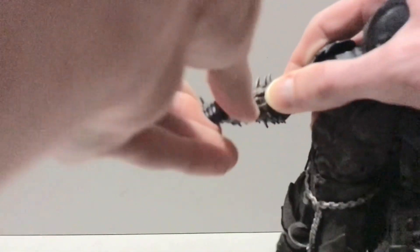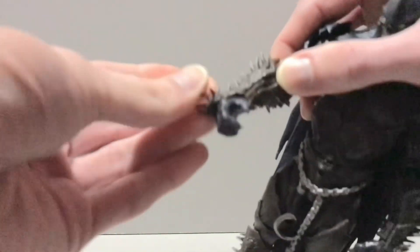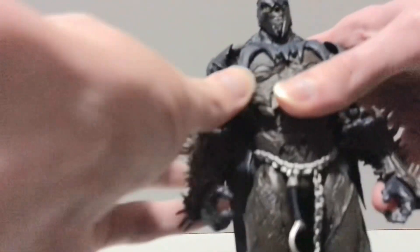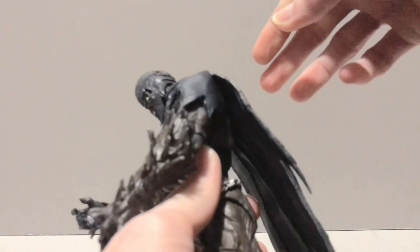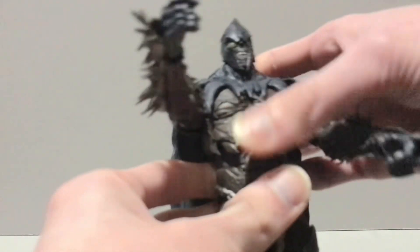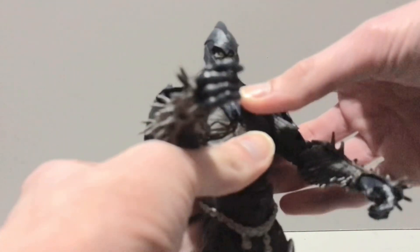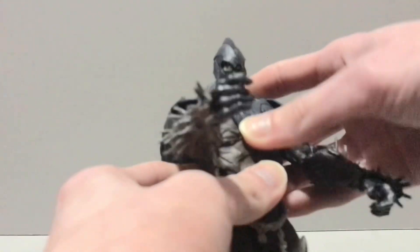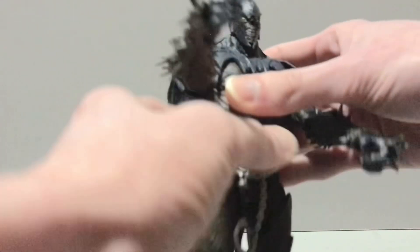The elbow is double hinge. He's got the ball hinge wrist, so he can hold his weapons appropriately as well as rotate around. He's got the big claw hands and these big spiked gauntlets on his arms — that's cool. The torso can crunch, not very far forward, but it can go back a little bit. I have to find the sweet spot with this torso. I think it's an older design — not a double ball peg, just a single — but it does work, it'll stay in place, just a little finicky.